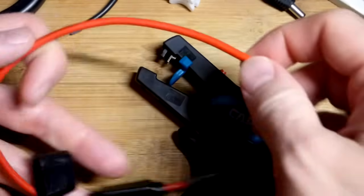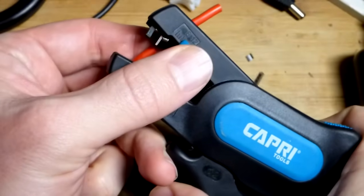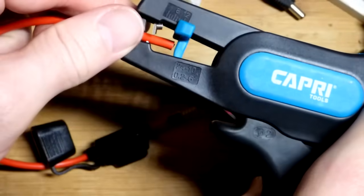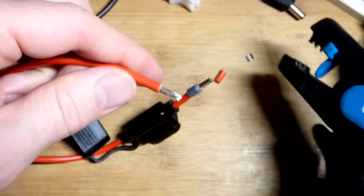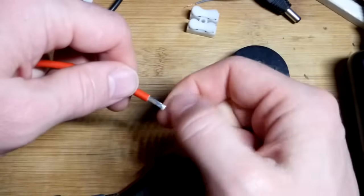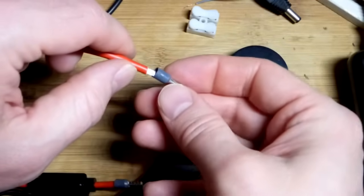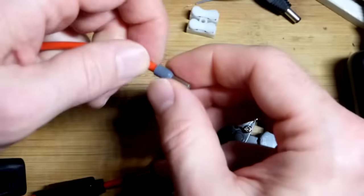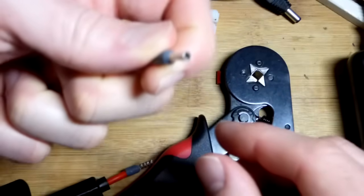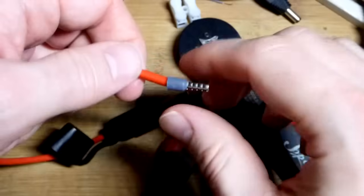Now we'll strip the other end. I purposely wanted one side to be long and we'll look at why later. I did the shortest setting — I saw there was a little bit of space, so that might be the best distance, maybe a little too long. There we go. Again we've got our ferrule for 12 gauge. Give it just a slight twist, and your hands should be clean — you don't want any grease, it'll mess with the connection.